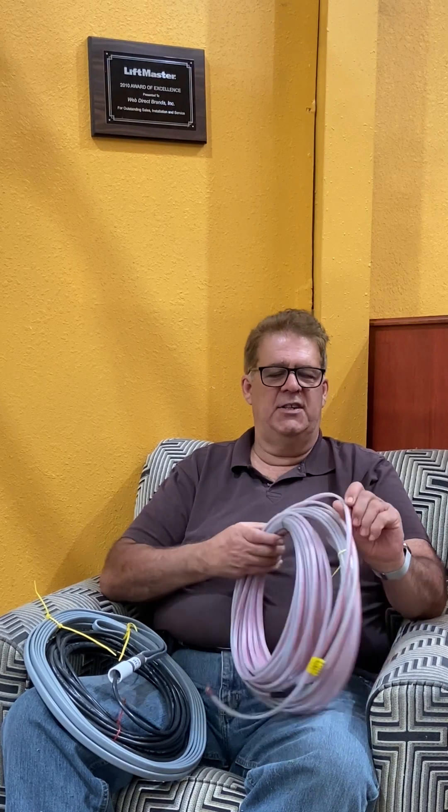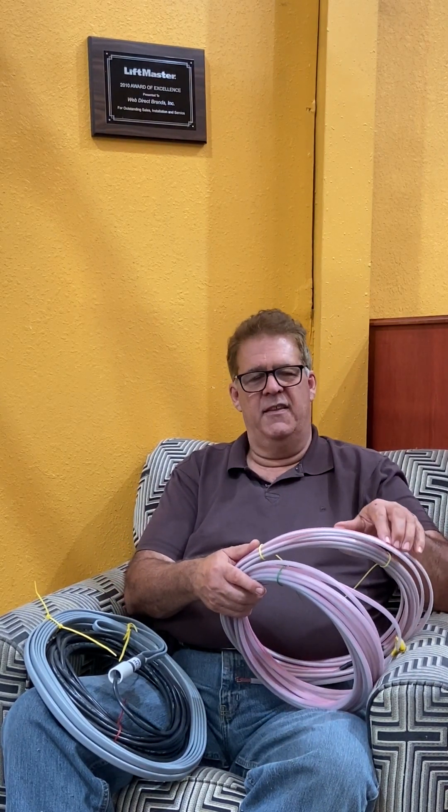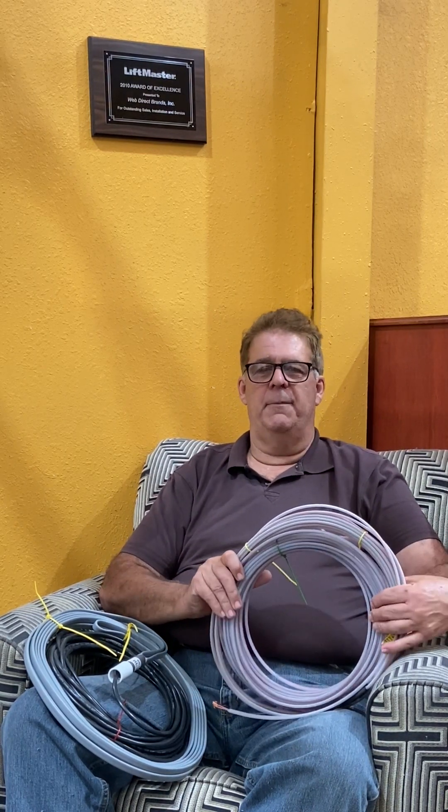You cut a three-sixteenths inch slot. The loop goes down into that slot and is sealed with loop sealant so it doesn't move. It's really important that loops never move, because if they move due to vibration, it creates a space and will send off a false signal.